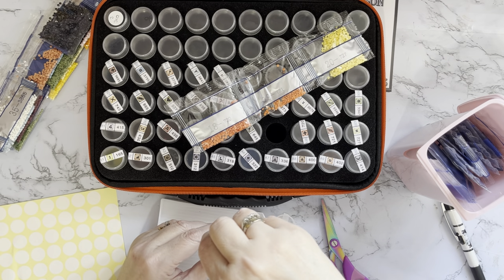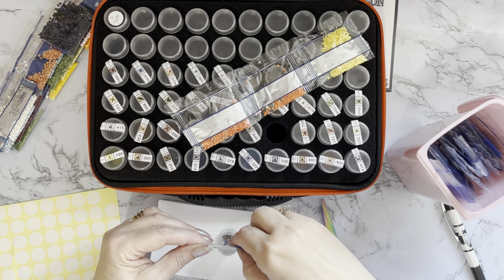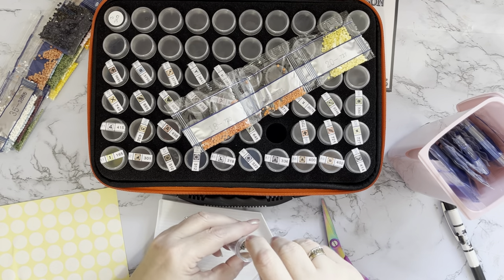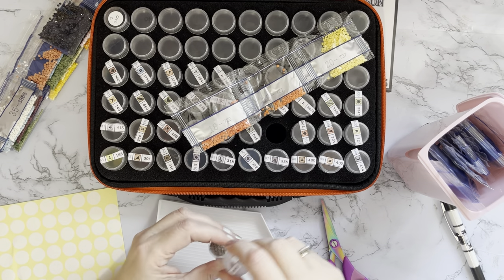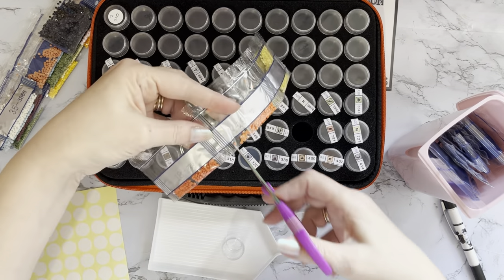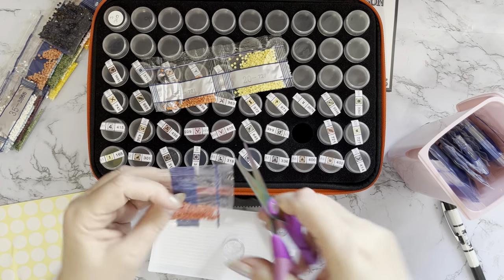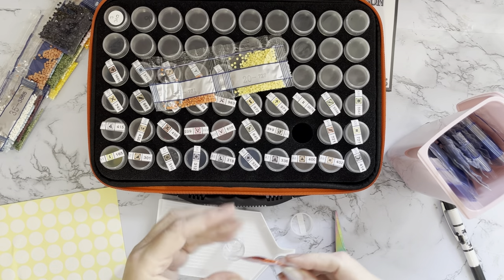These gems are really sticking in their bags. I don't think it's static — I just think they don't want to come out. They may be thinking, 'you've not done us for nearly two years — why should we come out? You've left us, you've not wanted to do us, so don't be expecting us to just do as we're told now!'